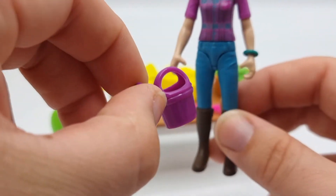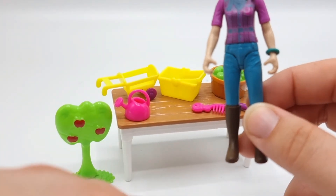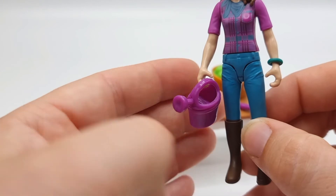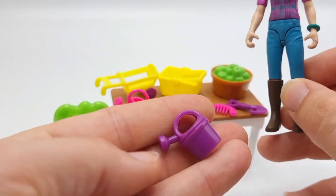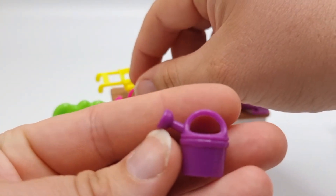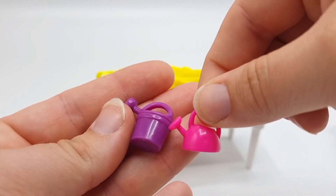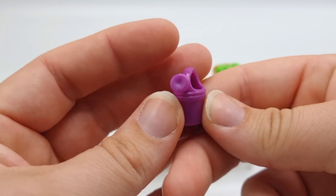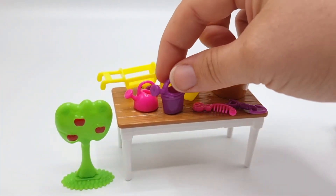And here we have the other watering can. This also works really well — it's a little bit larger than the pink one. But they're both really cute and they will definitely add some detail to any barn or stable.